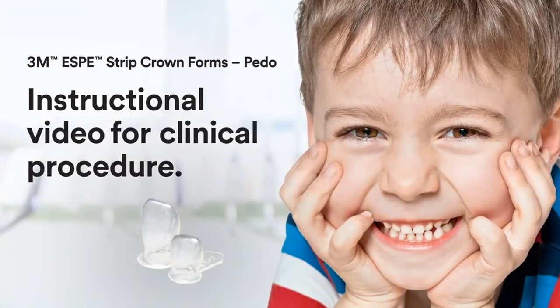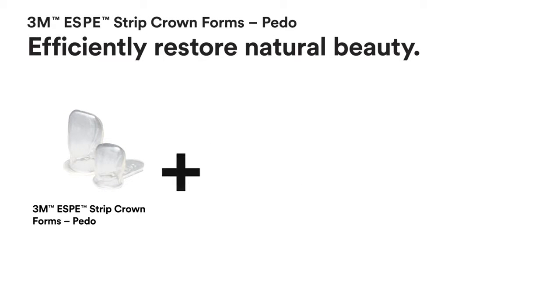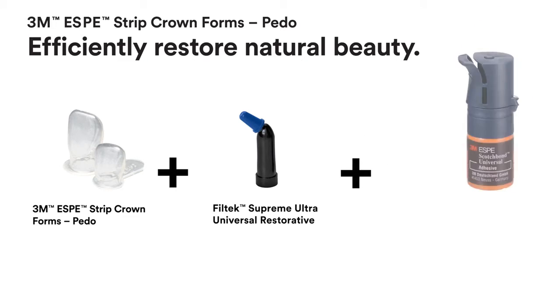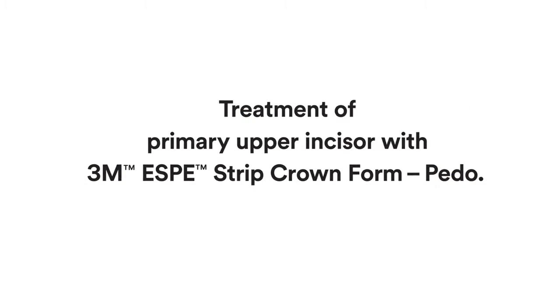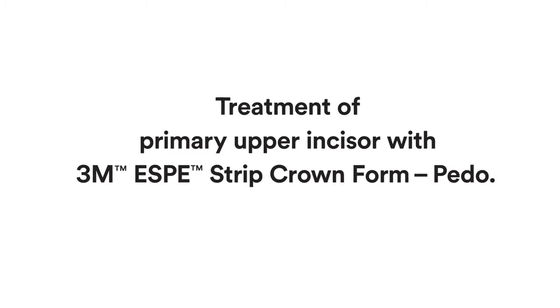3M Strip Crown Forms present a simple yet effective solution to efficiently restore natural beauty. Three primary materials make up this procedure: 3M Strip Crown Forms, Filtek Supreme Ultra Universal Restorative, and Scotch Bond Universal Adhesive. This clinical case shows the treatment of a primary upper incisor with a 3M Strip Crown Form.